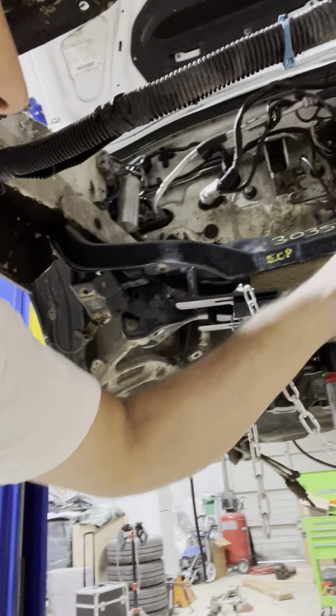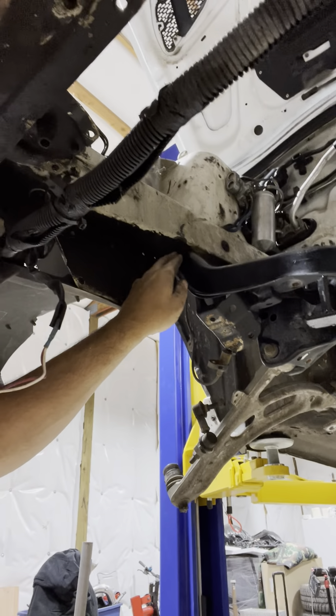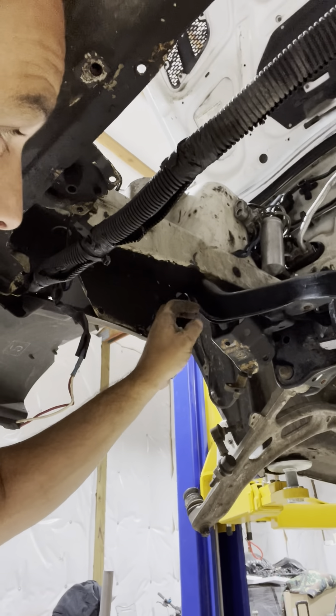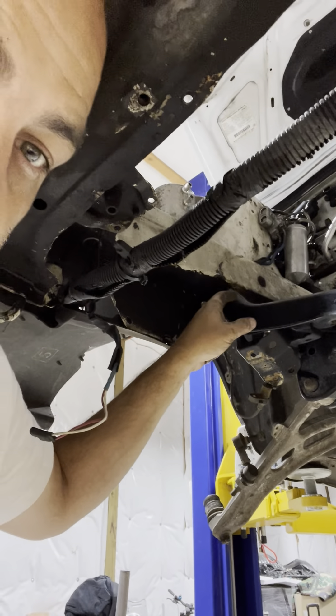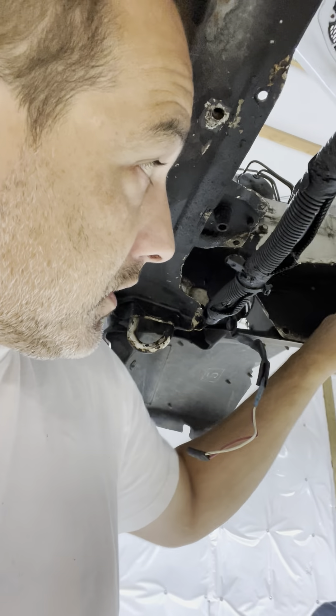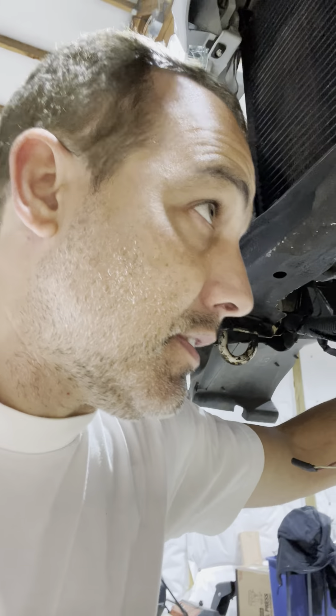Surprisingly enough, the mounting points were perfect — they went right in. The bolts that come on the GC were not long enough, but it appears that the Forester ones from the same era would work because the Forester bolts are about an inch and a quarter longer, which is exactly what this thing needs. So I already ordered the Forester ones to mount this and see how that goes.